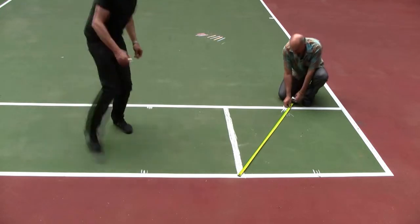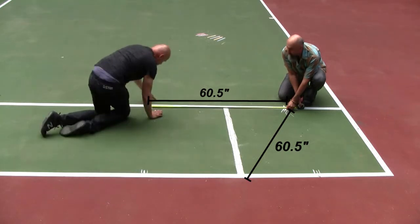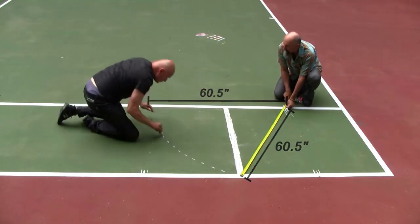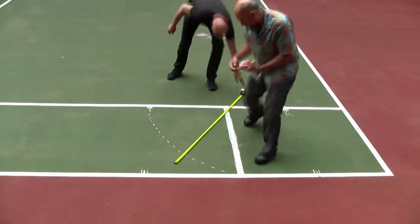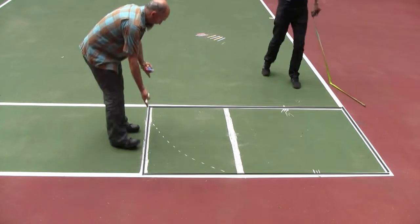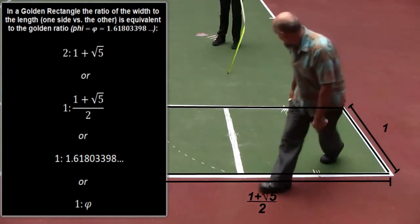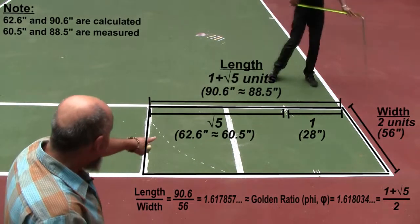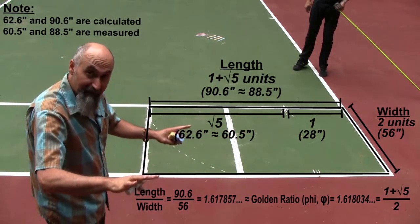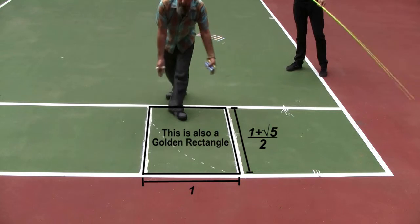We've taken this length and transposed it all the way to there. By connecting those points we get the golden rectangle — perfect dimensions. This is the square and the rectangle embedded in Dirk's paintings and sculptures. Now we're going to take this and subdivide it into a smaller golden rectangle.